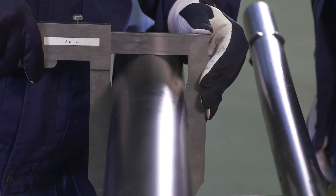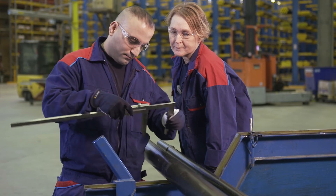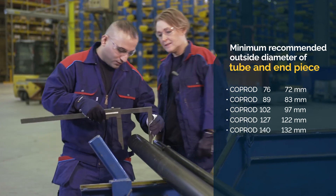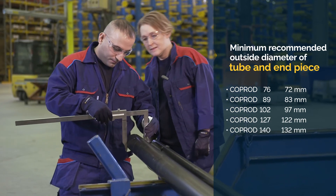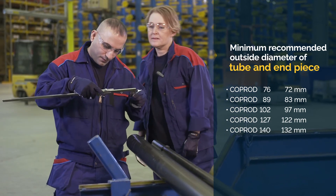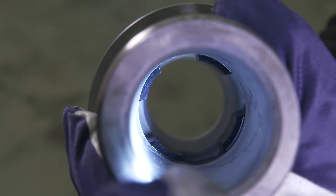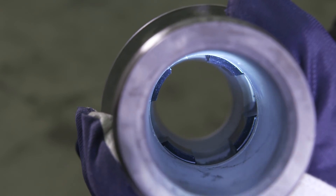Measure the outer diameter of the tube in several places. Make sure the tube is replaced if it is worn down to the minimum recommended diameter. Also check the end piece to ensure that both the rod guide inside and the threads are not damaged.